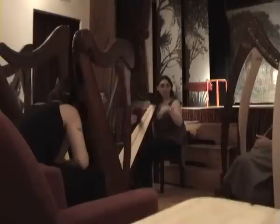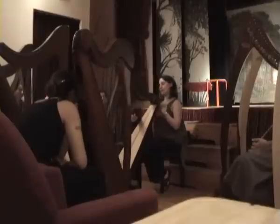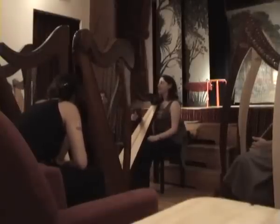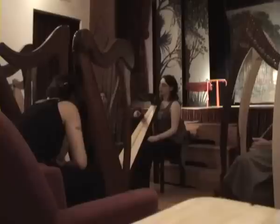We should try to sing the melody first. I can't sing myself, I'm sorry. You can try. Try to sing. Just... do it.